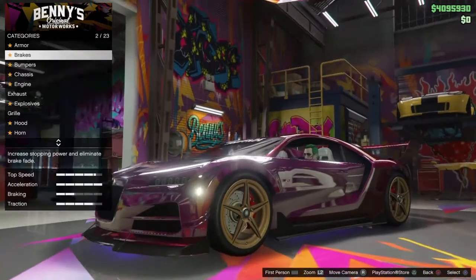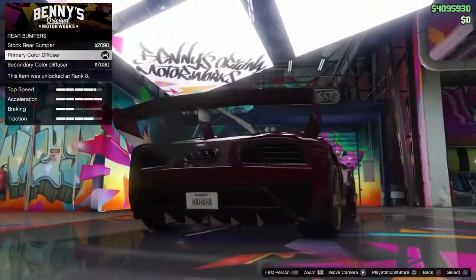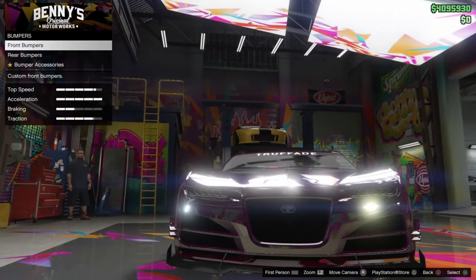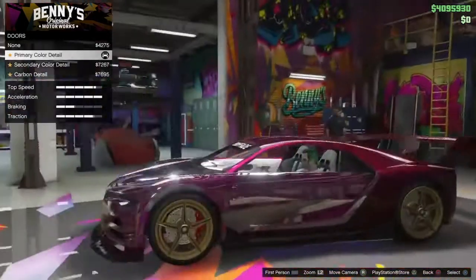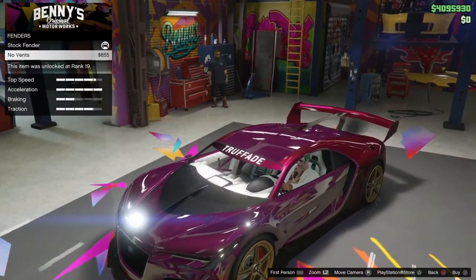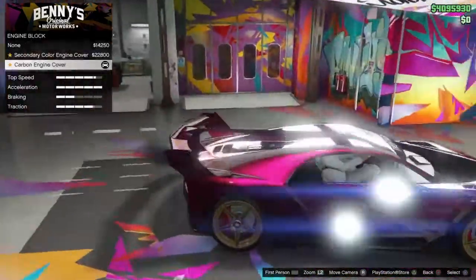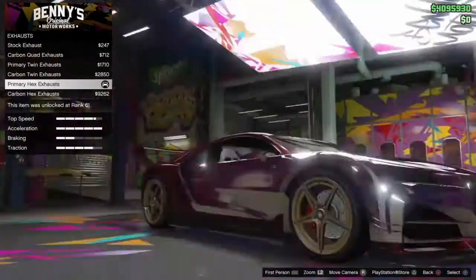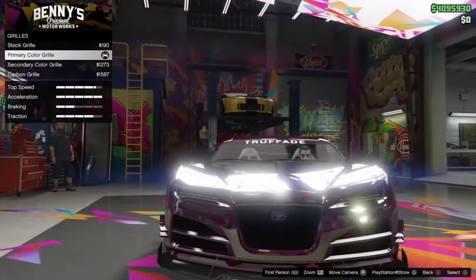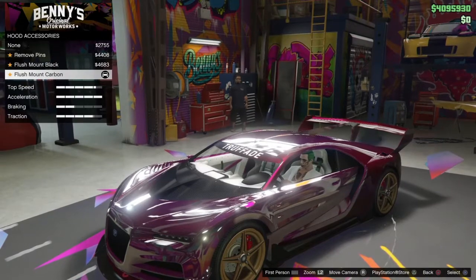For the car customization: armor, brakes, bumper front primary, rear bumper accessories primary, chassis doors primary, fenders — stock fenders. Engine — soup that up all the way. Exhaust — primary hex. Hood — flush mount carbon, then stock hood. Horn — clown horn. Interior dash — leave it all white. Seats — ballistic fiber. Stock wheel.